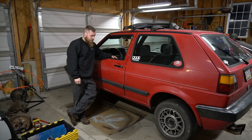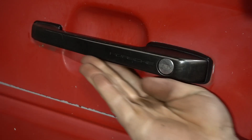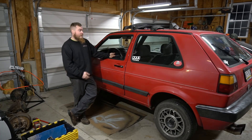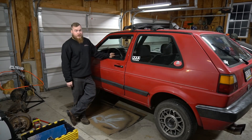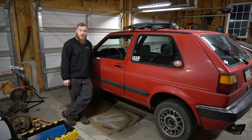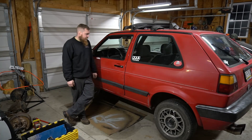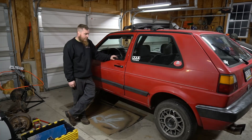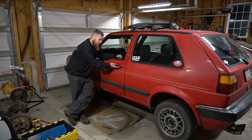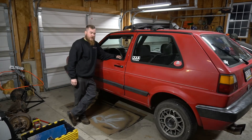Hey everybody, Crawl here. Today I'm going to show you how to install Porsche script door handles on your Mark II Golf GTI, Jetta, Passat — anything that uses this door handle because it's all the same. It's pretty quick and easy to switch over to get the fancy OEM Plus Porsche door handle, which also doesn't break as often.